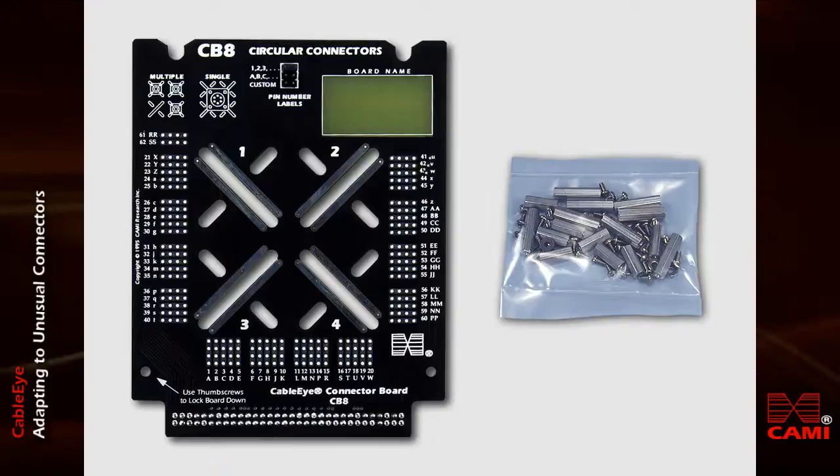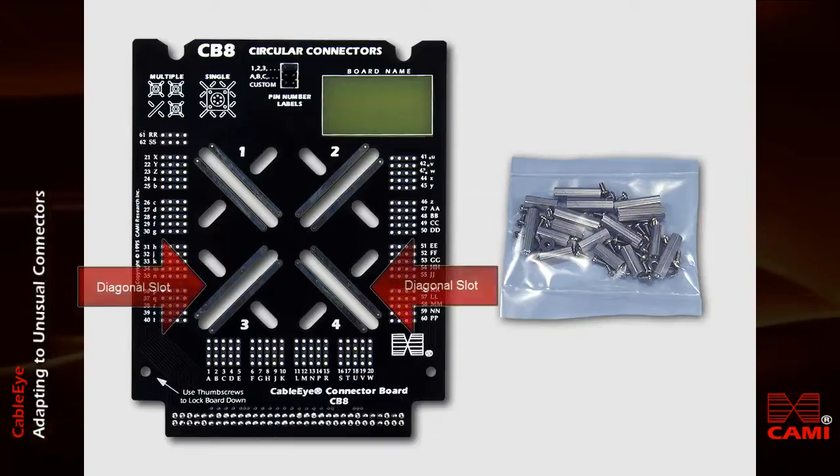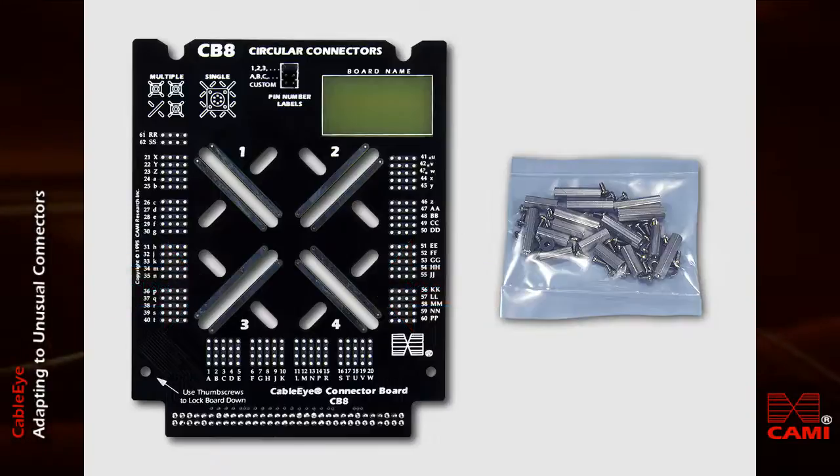Each CB8 board set includes a kit of screws and standoffs, which you may use to mount connectors that have brackets or mounting holes. The diagonal slots on the CB8 accept panel-mounted circular connectors of varying sizes, but can be used to mount any connector with a bracket.